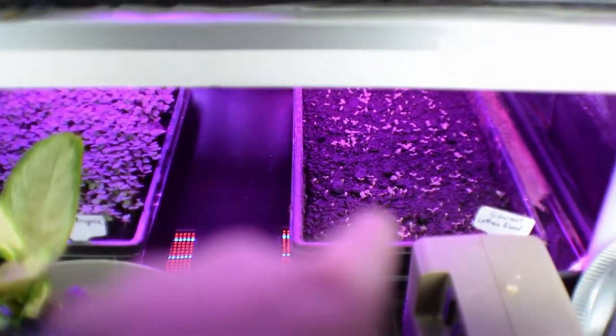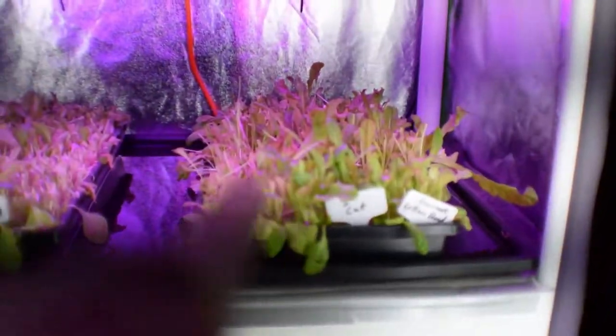Down here we've got the Astro Arugula. And then I have another gourmet lettuce blend over here that's just sprouted. I sprouted that just two days ago.